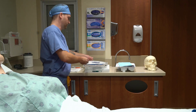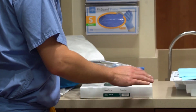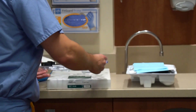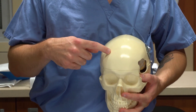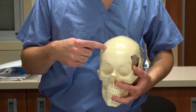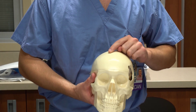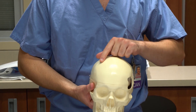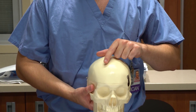The ventricular catheter is one we use frequently. It gets inserted into the brain, into the ventricular system. We typically insert it at Kocher's Point, which is about 11 centimeters back from the nasion and about 3 centimeters over — basically in midline with the eye, about a centimeter in front of the coronal suture. This allows us to drain fluid and also monitor ICPs at the same time.